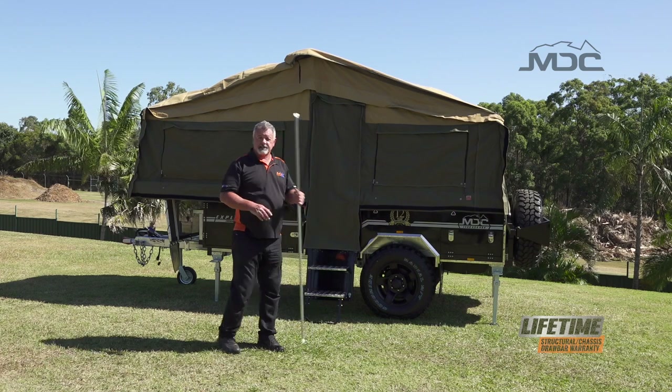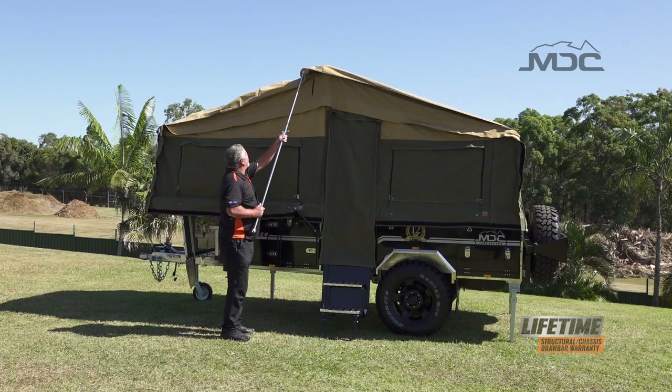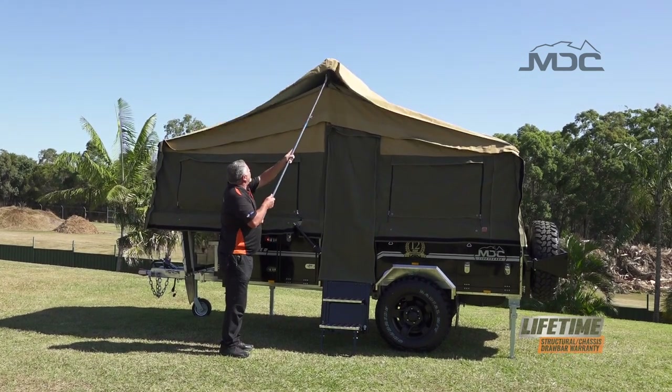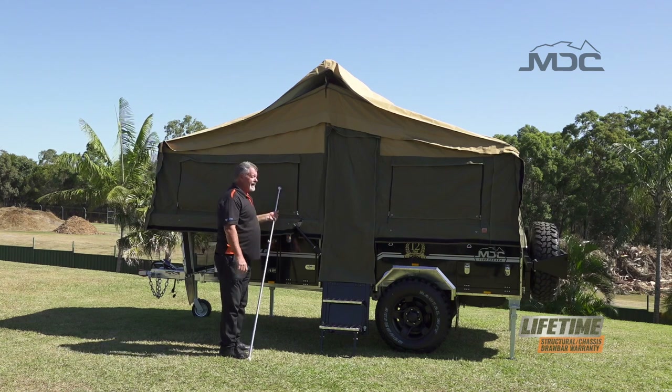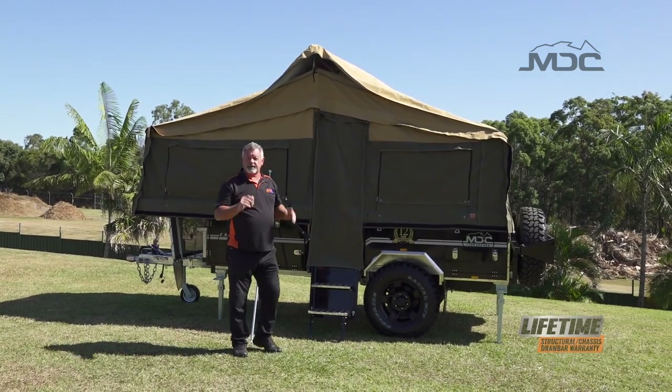To make it easy and make sure I'm not stressing the canvas, I use the spreader pole to just push the roof pole over and get it up. Then I can go to the back, then the front, and adjust it so it sits spot on.